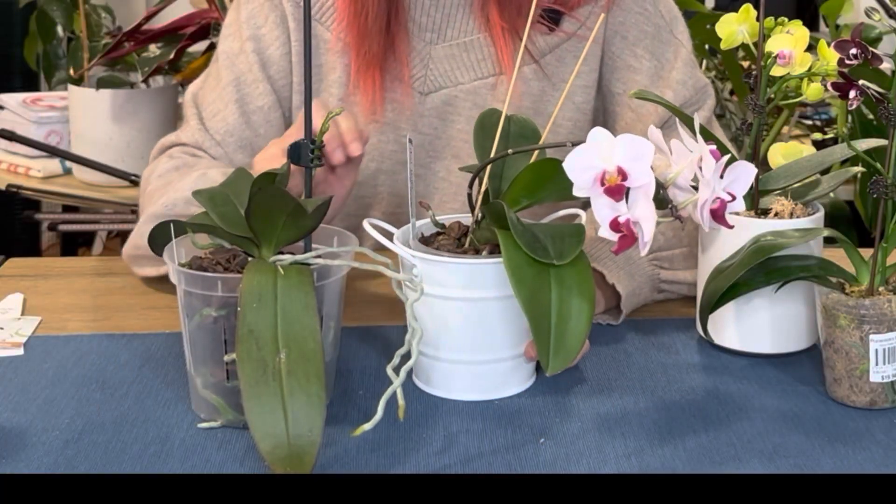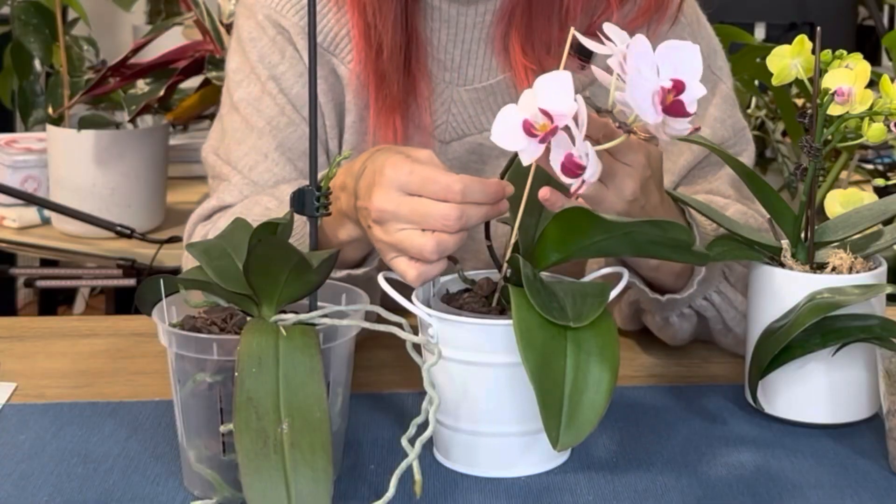If you received an orchid for Mother's Day, it probably came in a container that looks like this, or possibly like this. I'm going to keep it at the beginner level, but first I'm going to show you what you're shooting for — because in a year or two's time you're going to want your orchid to look like these guys. I won an award with this orchid with my local orchid society back in March — isn't she pretty?